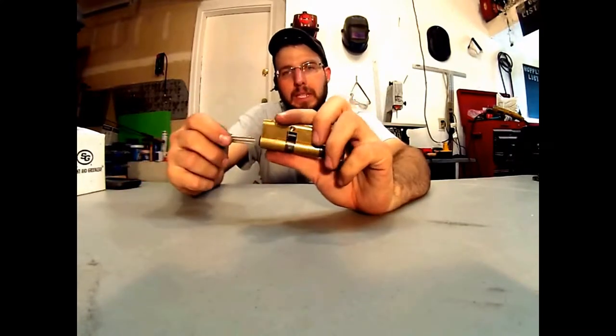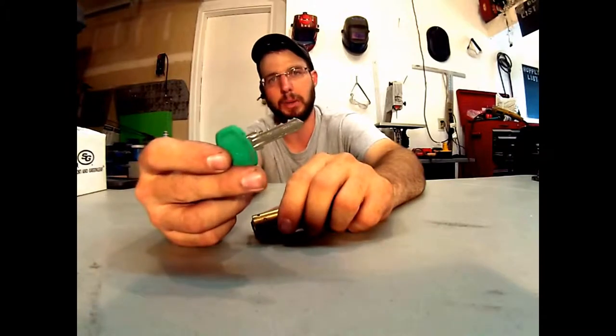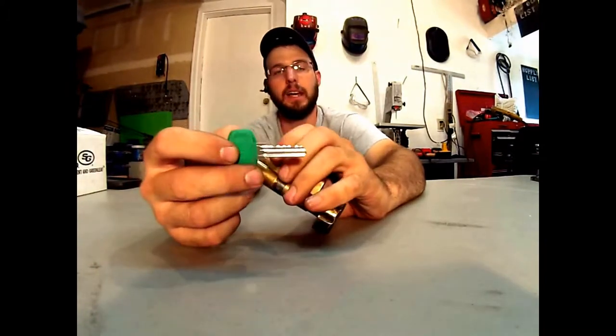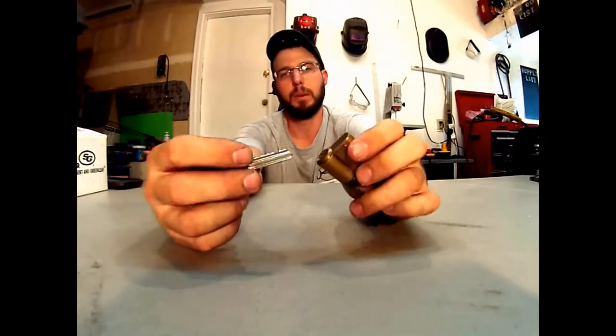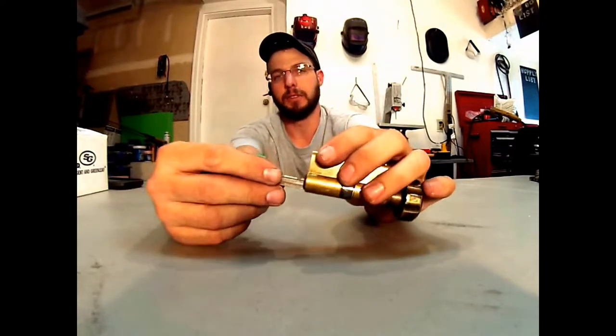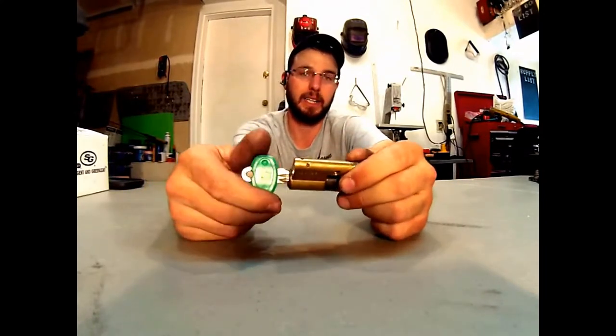The only problem with them is getting key blanks is pretty much impossible now because the company's gone out of business, and they weren't popular enough for a company like Ilco to come up with a key blank for them. So as far as I know, I can't even find key blanks for this thing.